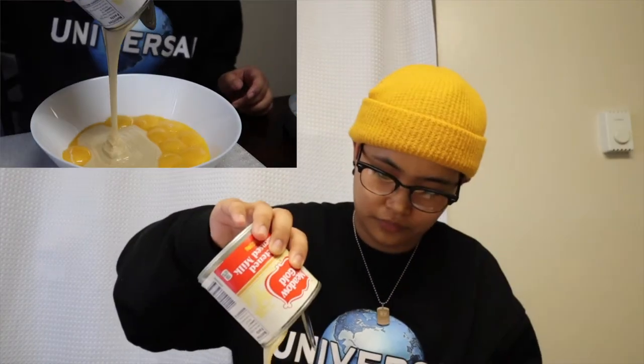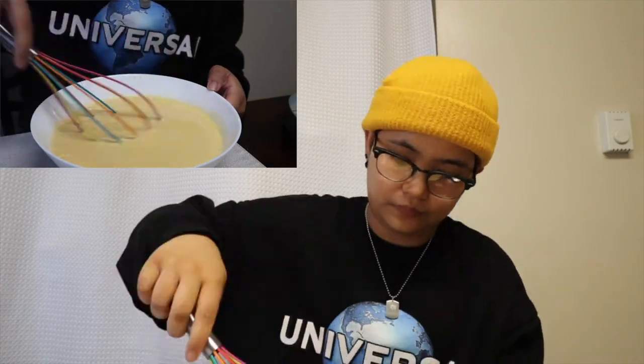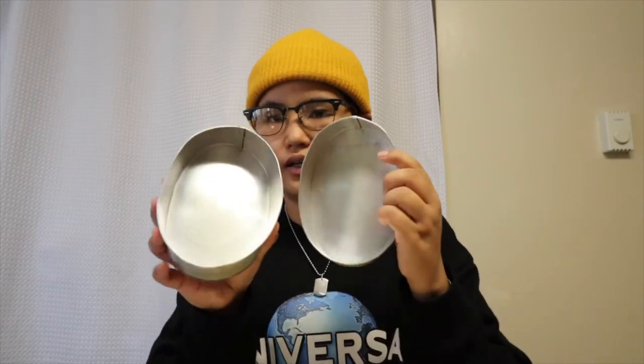Now this is the condensed milk. Let's add it in. Let's try to mix it — mix, mix, mix. Okay, that's good. Now let's caramelize the sugar using the lianera on the stove. I'll be back.